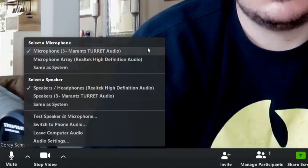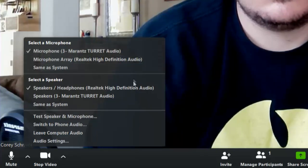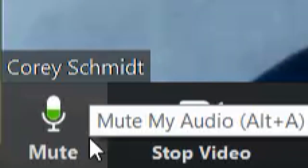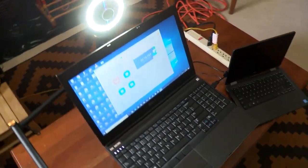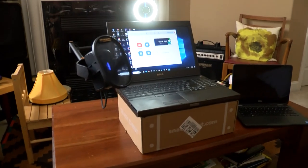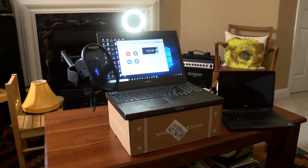Now go down to audio. Make sure that the Marantz Turret is selected for the microphone, and you can choose between the headphone jack in the laptop or the headphone jack in the turret. In the bottom left, the microphone icon serves as an audio meter. I like to place the turret behind the laptop and then elevate the laptop with a box or some books.